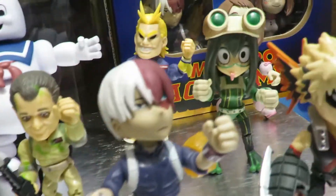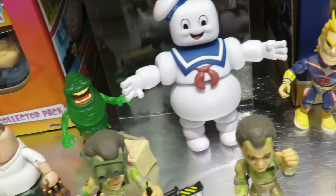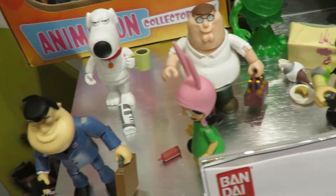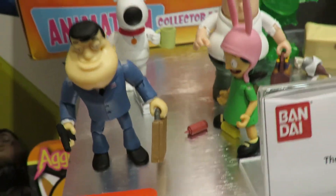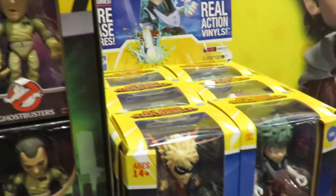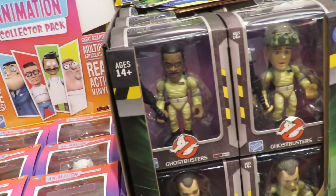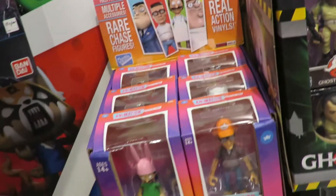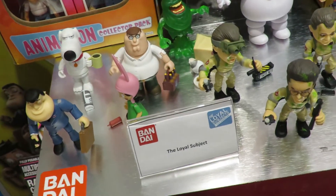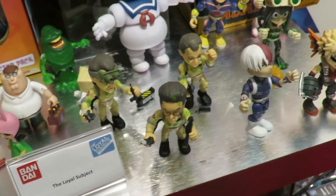There's something that everyone kind of remembers and has a soft spot for. This is just a small portion — we have over 40 licenses, which means there's over 100 characters. So if something you see here doesn't appeal, this doesn't mean it's everything. There's a lot more to the line. On the Loyal Subjects site, you'll see the whole catalog of what's available.